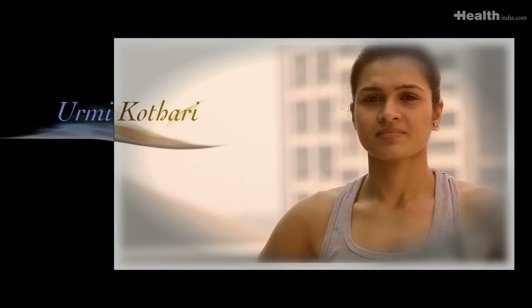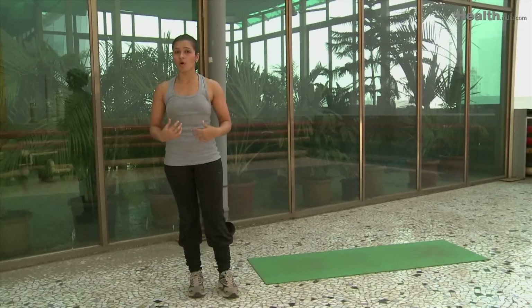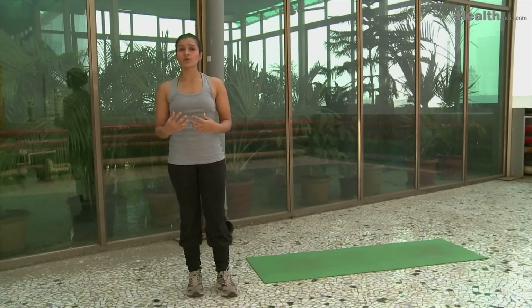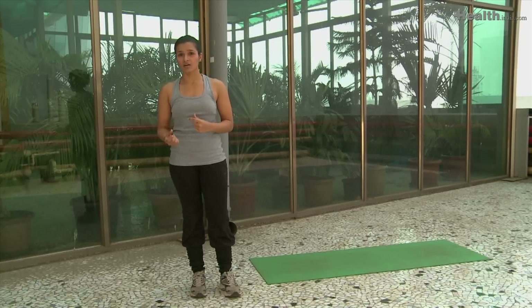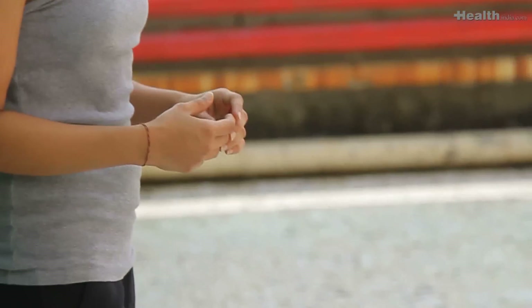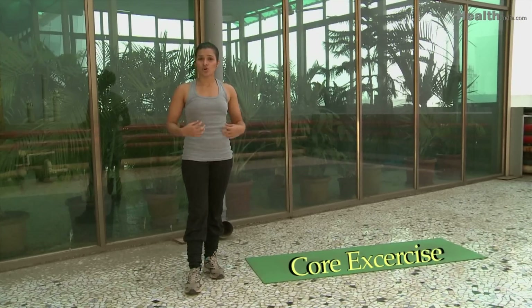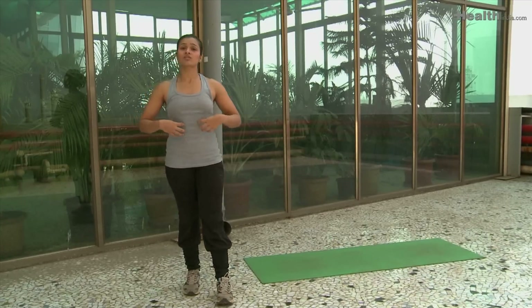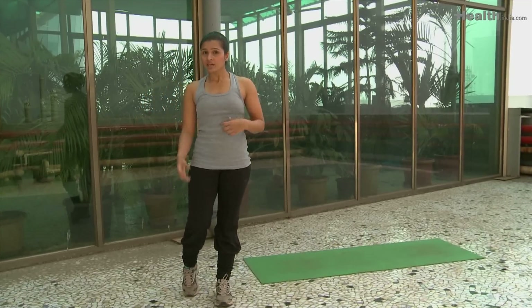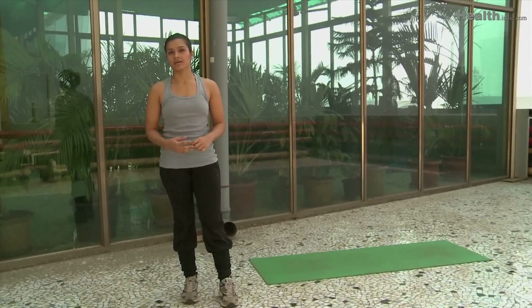The next section is the core exercises. A strong core helps you to keep a good posture while running. This will help you to channelize your energy better in a more effective manner and therefore will improve your stamina and improve your performance. A strong core also helps you to be light on your feet and carries the weight of the body, thereby reducing the pressure on the joints, especially the knees and the ankle.